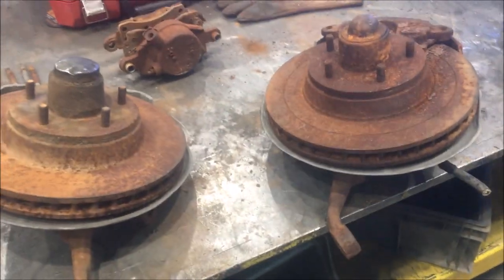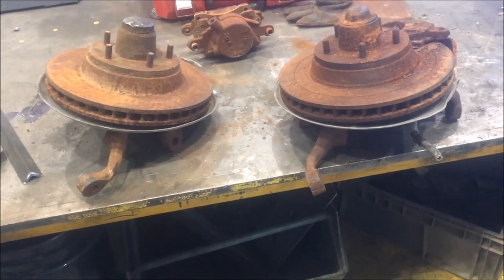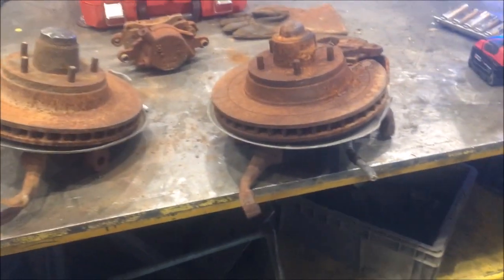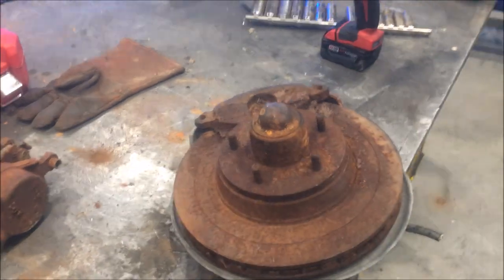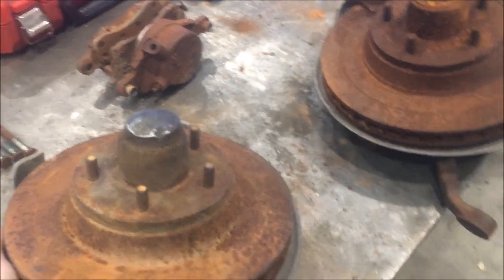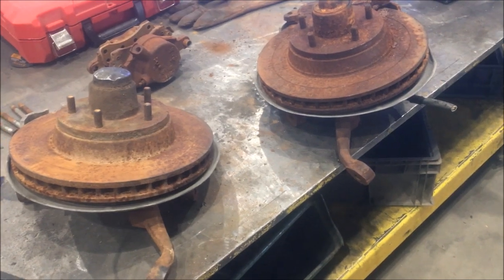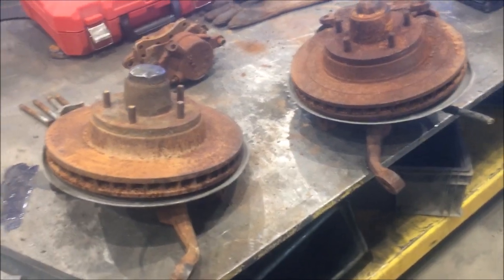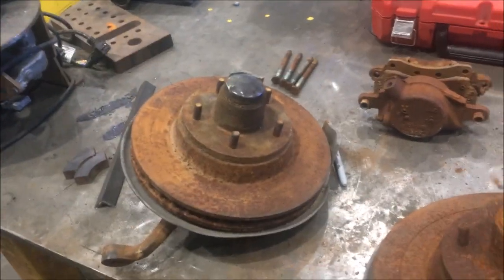I'm going to try to get these completely rebuilt and ready to just drop onto my car. It's pretty straightforward to rebuild these, but I'll get into more detail once I do get it switched over to the car — with the master cylinder rework and finding the right procedure to get the right ram size for that master cylinder.